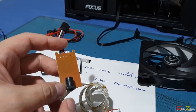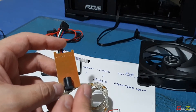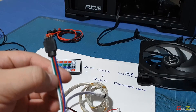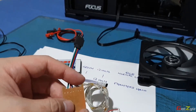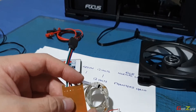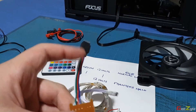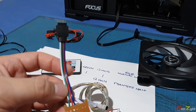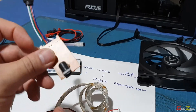For your information, addressable RGBs are meant only for 5 volts and come with a 3-pin connector, not 4-pin. I have that covered in another video where I highlighted the RGB strips I've done for my casing, so you can check that video out.